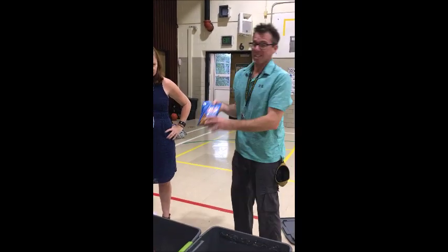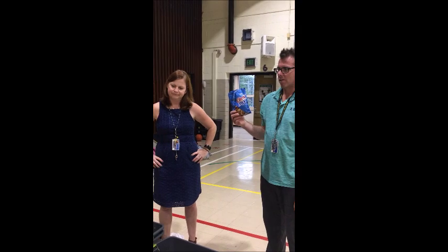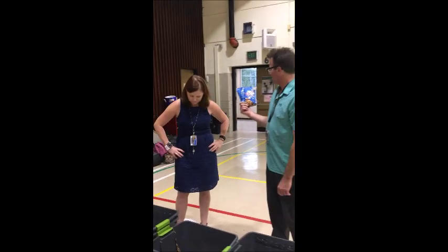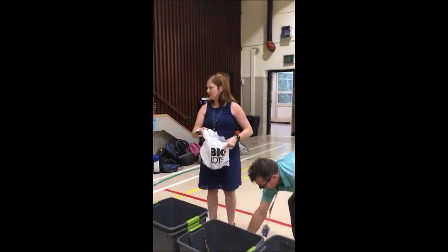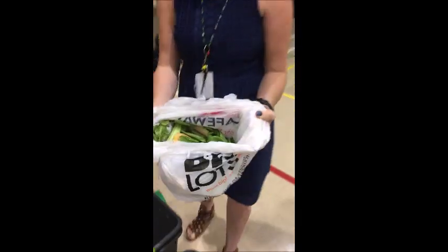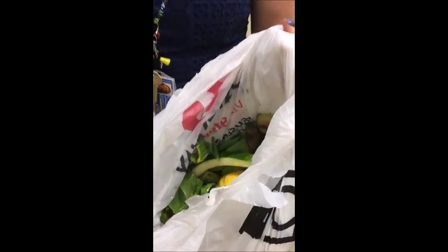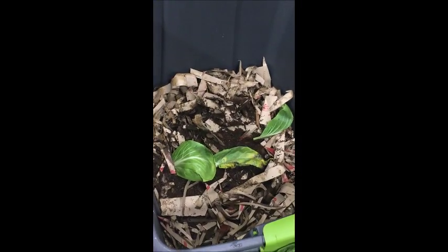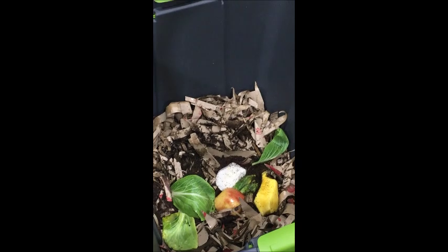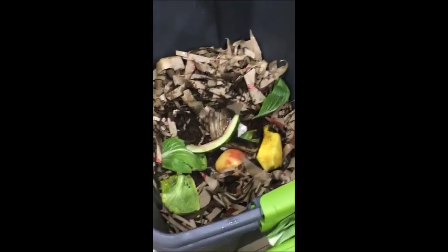I have some stuff right here — I got some Chex Mix. Worms don't eat Chex Mix. They don't eat Chex Mix? No, that's too bold and savory for them. Instead, we're going to use some old vegetables and fruit that I have been collecting from home. I have some delicious bok choy — worms love leafy greens. I have a mango pit because they love fruit. I have some turnip, some apples, some delicious banana peels. And some watermelon.